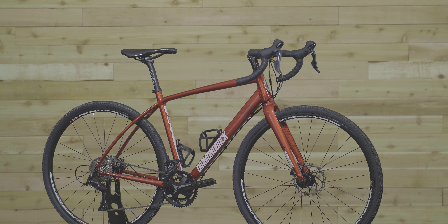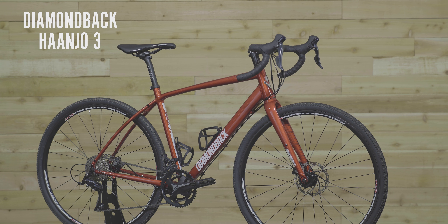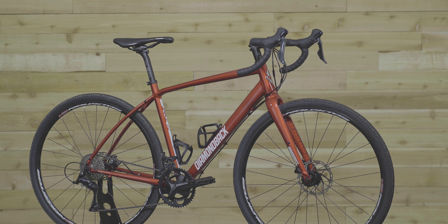I want a bike that I can ride just about anywhere — commuting, city streets, gravel roads, or even a dirt trail. The Honjo 3 does all of that. It's a road bike that can handle way more than just roads.